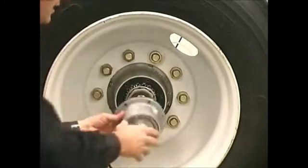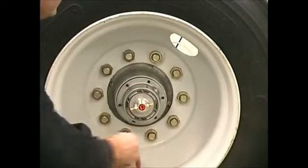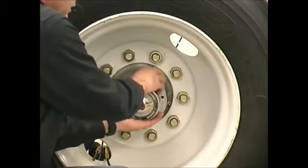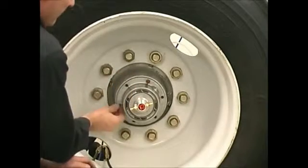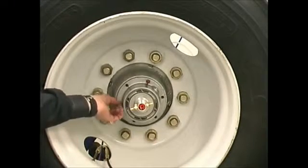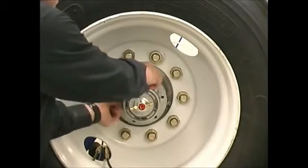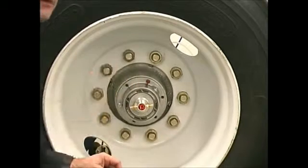Once it's tightened down, we'll take our hub cap with our rotary union and put them back together. I'll put several hub cap bolts in to just keep the hub cap secure to the hub, snug them down, and now my rotary union is tight. I'm going to pressure the system back up and retest it for leaks.